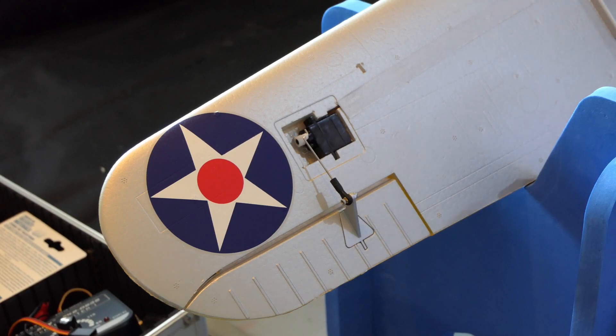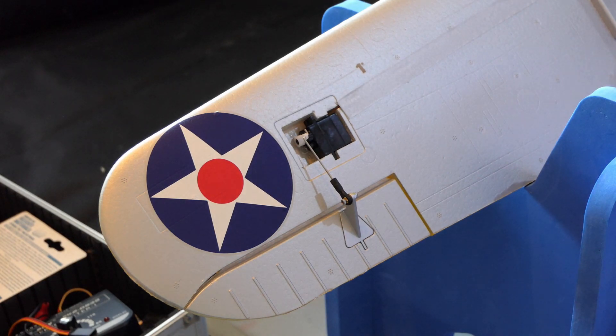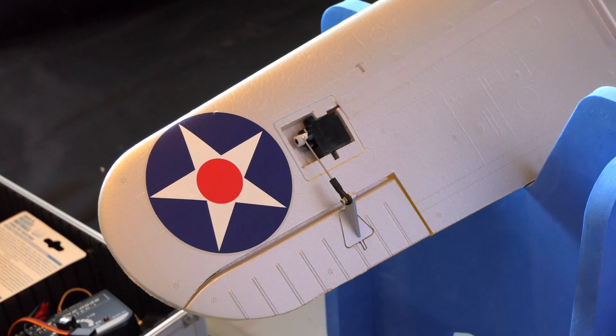They then suggest that we put the servo covers on — I'm not going to do that yet. Then it says you need to bolt the wings to the fuselage. It doesn't say anything here at all about your cables. Sorry about the noise — there are some builders doing some work at a house over the road, which is quite strange really since we're in lockdown. But never mind.